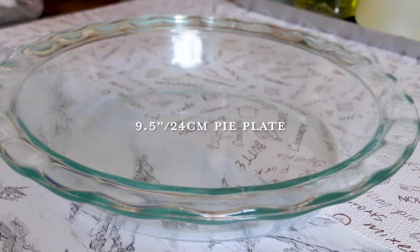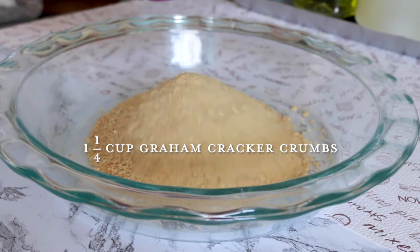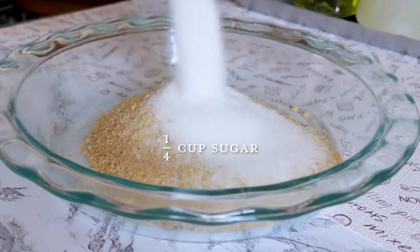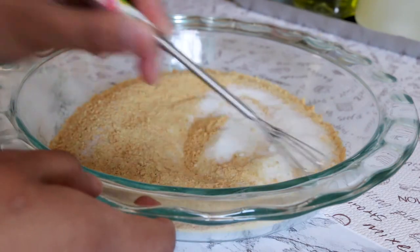Starting off with the no-bake crust, into a nine and a half inch pie plate, add one and a quarter cups of graham cracker crumbs, a quarter cup of sugar, and a pinch of salt. Mix these ingredients together until combined.